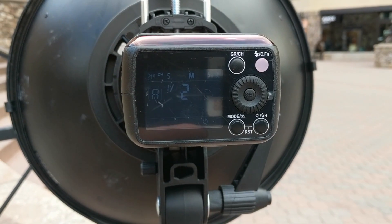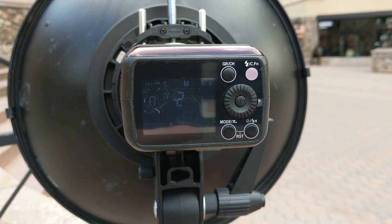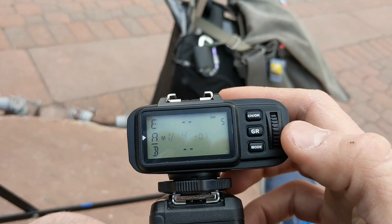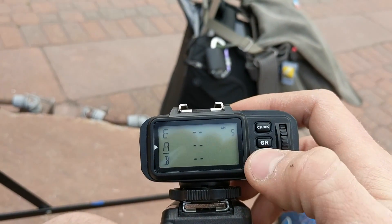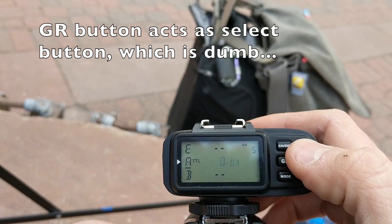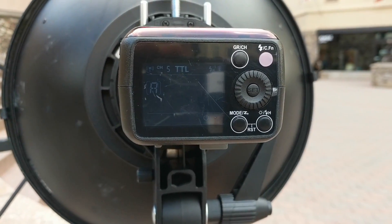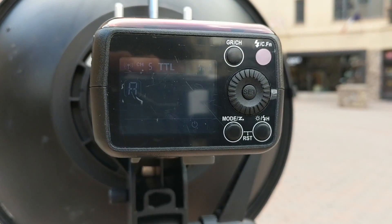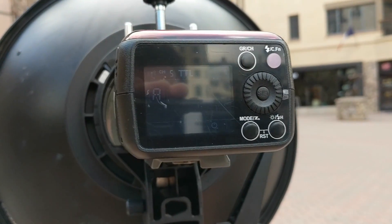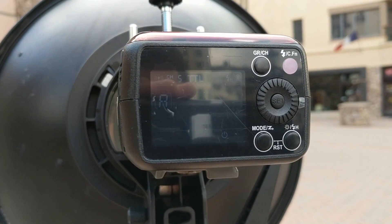I can set each of these lights to a different group since I've got a couple of them, and I've also got a couple of bigger Explore 600s which can be controlled from the same trigger. So I can swap between manual power and TTL, do exposure compensation right from here, and that translates right over to the strobe immediately. It also goes into high-speed sync mode automatically as soon as you go over 1/250th — no buttons to push, it just does it.